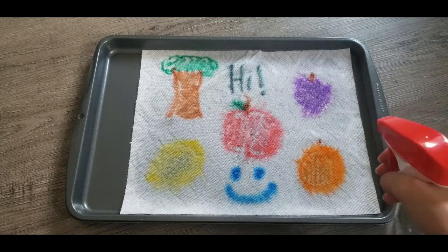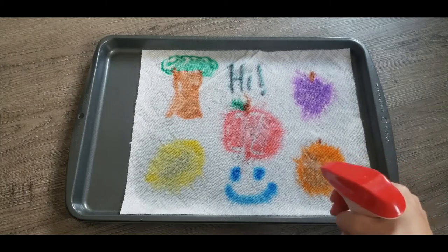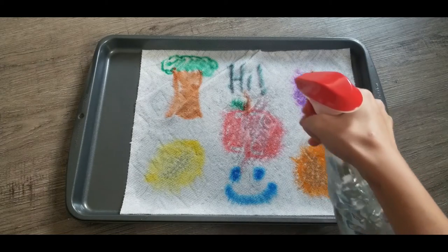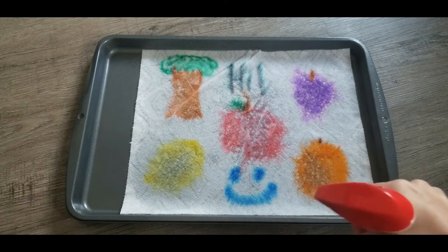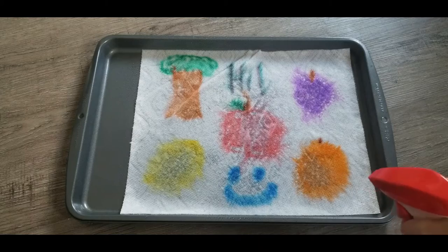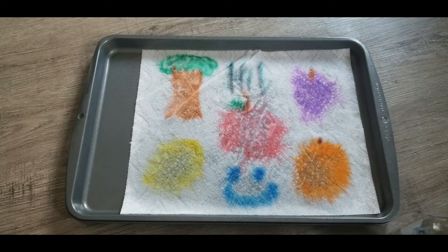If you make small lines, they blend and completely dissolve into just big random blobs. But the bigger shapes and your thicker lines stay the same. The more water you get, the bigger the shapes get.